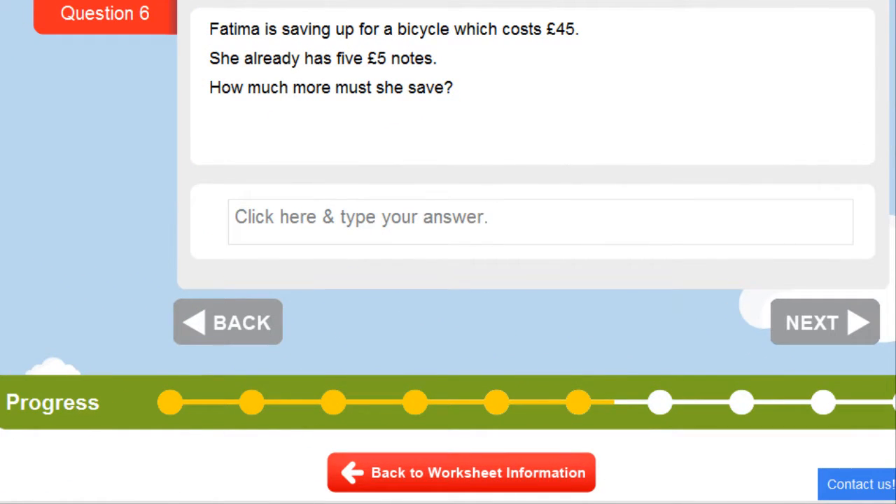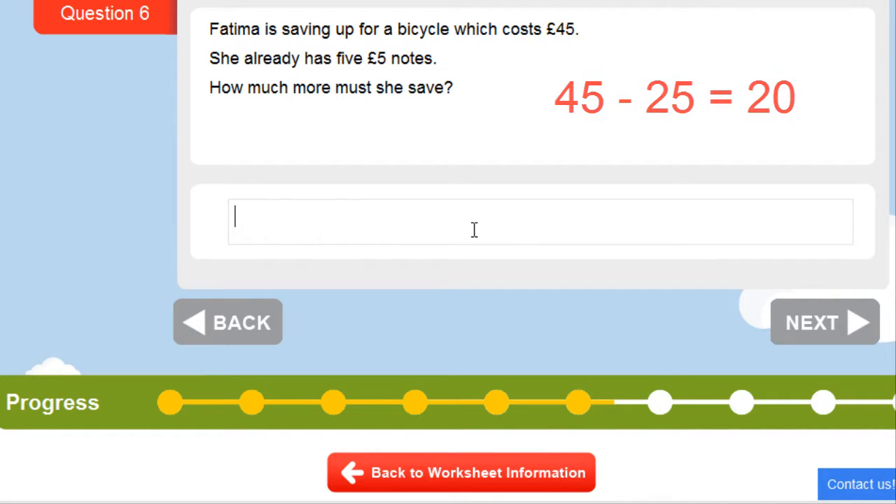In this question, Fatima is saving up for a bicycle which is going to cost her £45. She already has five £5 notes. How much more must she save? Five times five is £25, so she has £25 already. Now we subtract to see how much more she has to save: £45 take away £25 is £20.